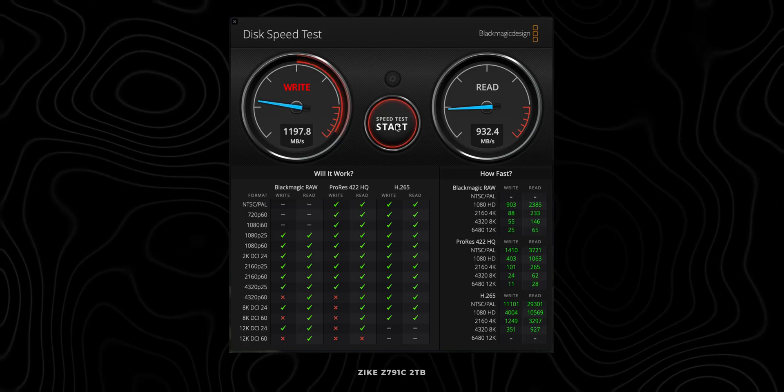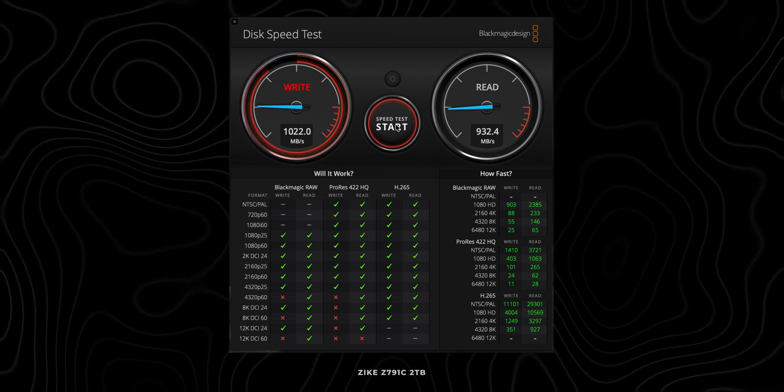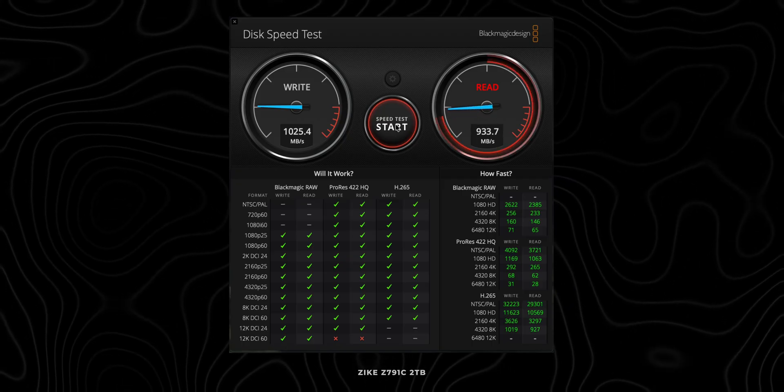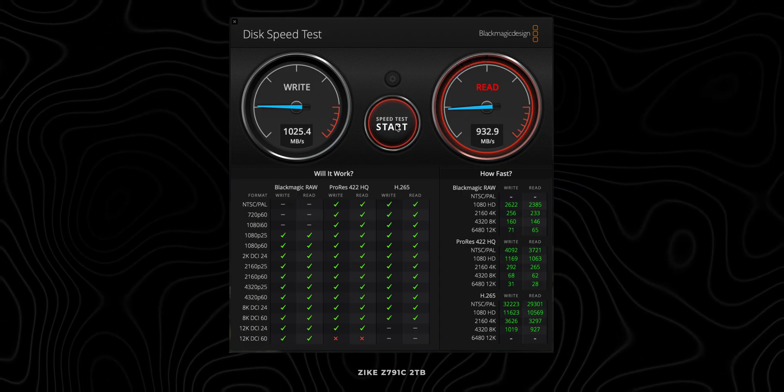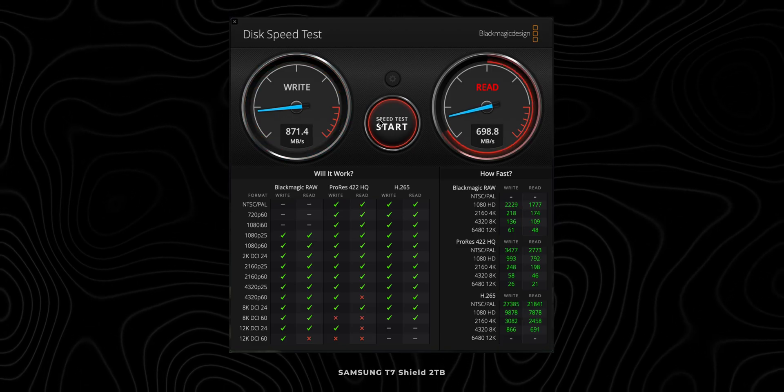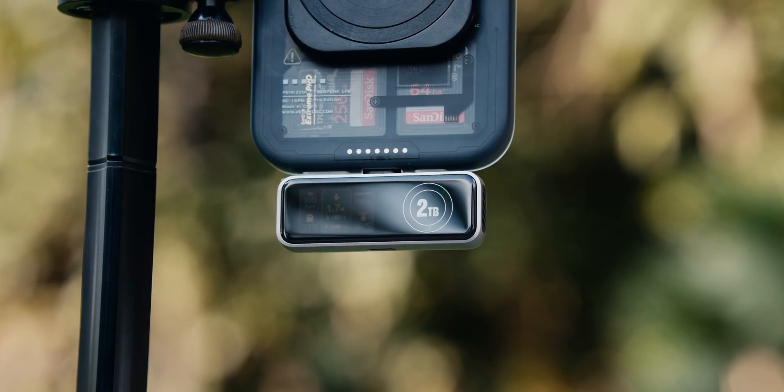Now let's talk about transfer speeds. I'm actually pretty impressed because this device is slightly faster than my Samsung T7 Shield SSD. I got 1000 Mbps for read speeds and 900 Mbps for write speeds, compared to 900 read and 800 write with the Samsung T7 Shield SSD. This is kind of impressive given the compact form factor. If you transfer a large amount of data, it may slow down due to overheating — but that's pretty much the case with an SSD like this as well.